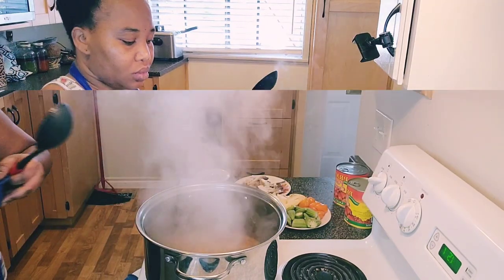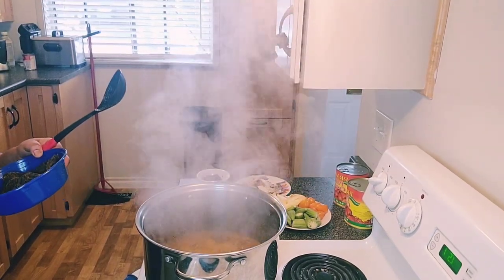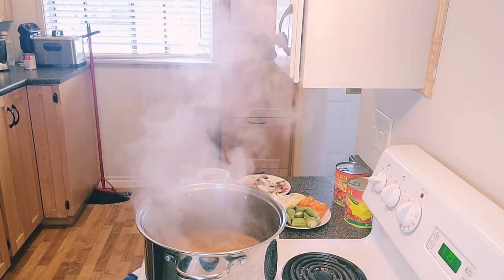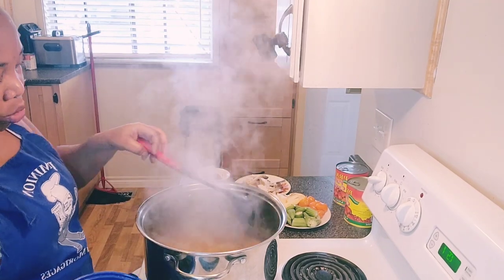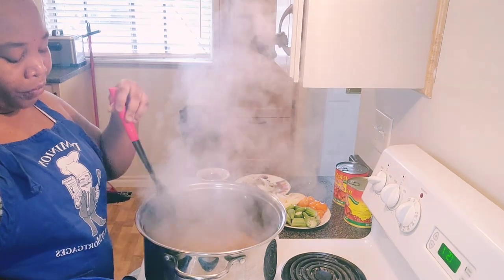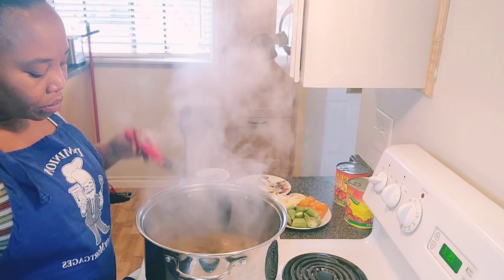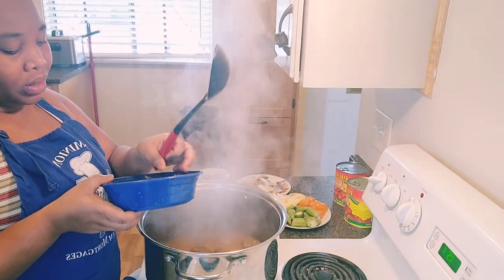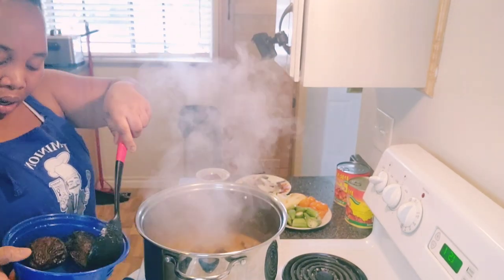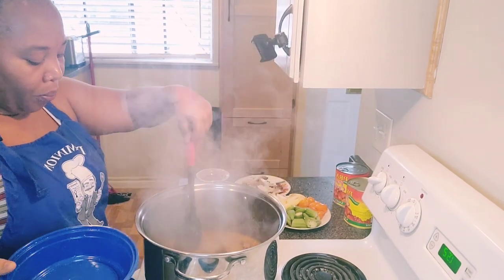First I'm going to add my catfish because the catfish is hard. Some people add all the meat into the pot at once on the stove. If it's a hard meat, it's good to add it early — before or when you add the palm nut butter — so it can cook through properly.